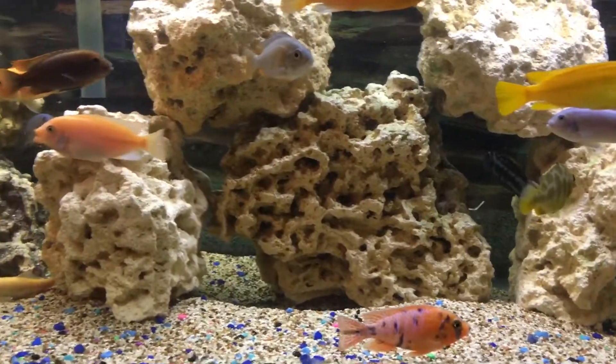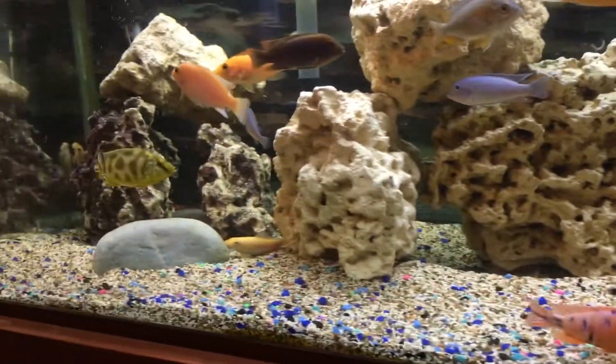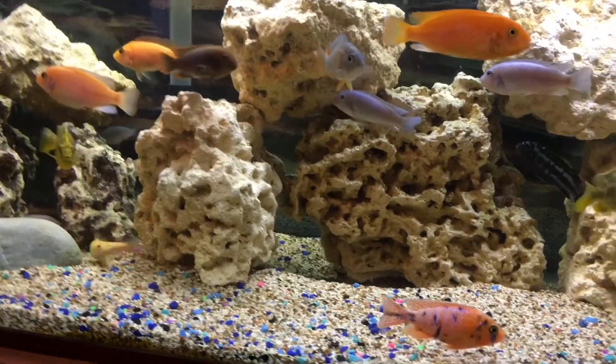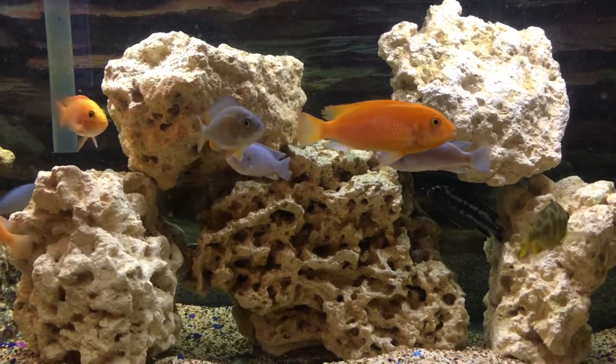Hey everyone, this is Jeff from GMAC African Cichlid Aquariums, here at my home. I'm sitting down monitoring my fish and got some bad news — my Snow White that was carrying, I released her eggs into the breeding net as you can see right there. It was about 34 to 35 eggs.